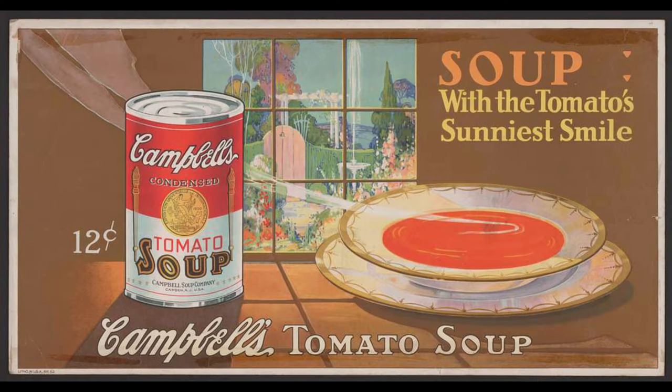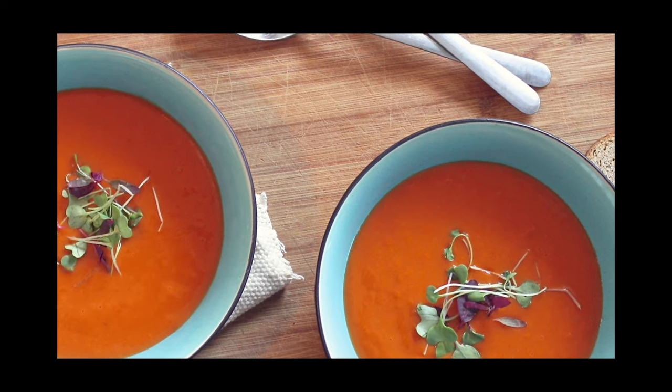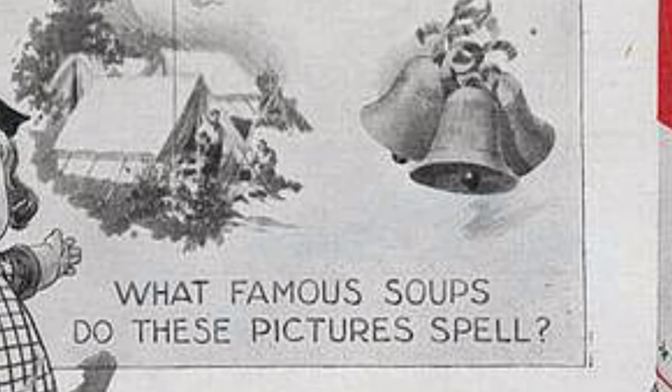Campbell's began in Camden, New Jersey in 1869, but released their first condensed canned soup — tomato soup — in 1897. The process of condensing and storing soup in a can aided in both affordability and preservation of the soup.